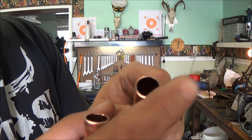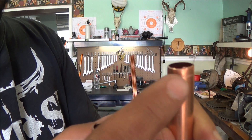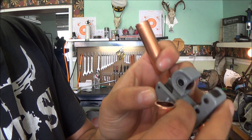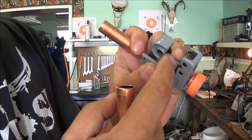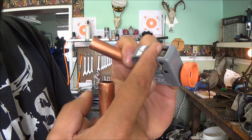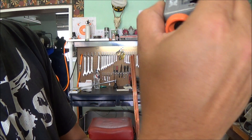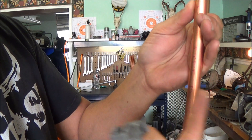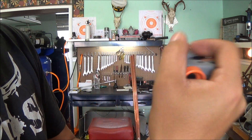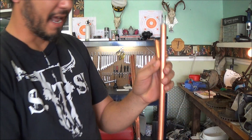Now these burrs here — you can see it's got a burr that sticks up. That's because this cheap tool isn't perfectly perpendicular with the blade. If I went in the same direction around and around it would actually work its way down the pipe — that's why I work back and forth to get that cut.